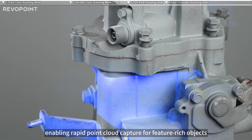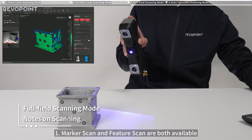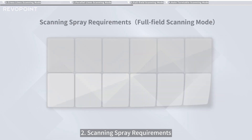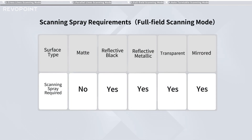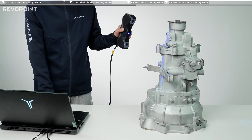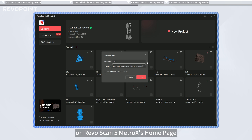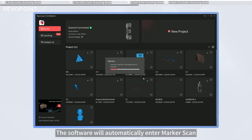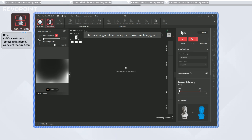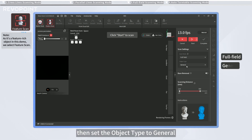Enabling rapid point cloud capture for feature-rich objects. Marker scan and feature scan are both available for this mode depending on your object type. Connect the scanner, then click New Project on RevoScan 5 MetroX's home page. The software will automatically enter marker scan. Click here to switch to feature scan. On the software's right side, find Scanning Mode and select Full Field, then set the object type to General.